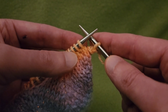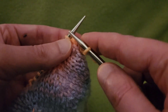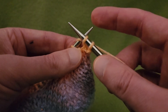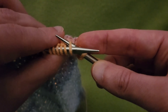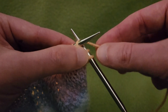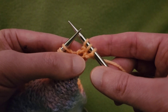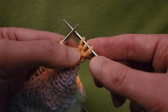Then we go right into an increase — that's going to be what's called a KFB, a knit front and back. Going into the front of the stitch and going as if to knit, but leave that stitch on the needle. Then holding it, going around the back, and knitting into the back of that same stitch, and pull it off. We turned one stitch into two stitches. You'll notice a little bitty bump right there, and that actually is going to help us out later.